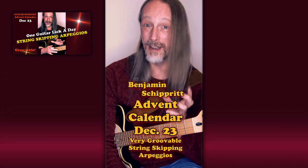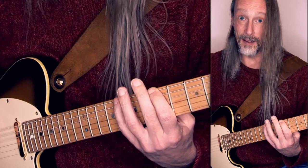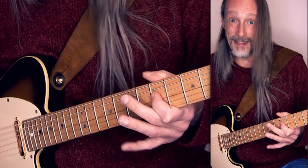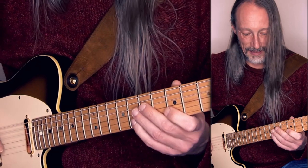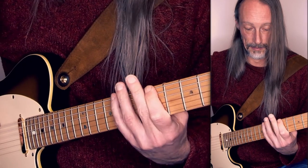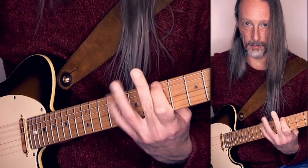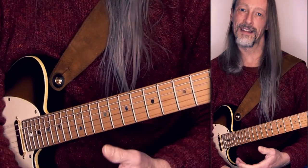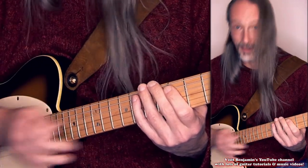String skipping arpeggios — it makes it much easier to approach them more rhythmically. Here is an A minor 7th string skipping arpeggio. I'm in the 5th position starting on the root A on the low E string, then the minor 3rd C, skipping to the D string, the 7th G, the root again A, 5th E, and here's the 7th again. That's it. And what's very cool is that the shape for a D minor 7th arpeggio is in the same position — it looks the same, only on these 3 strings.